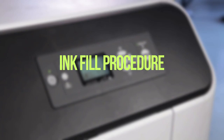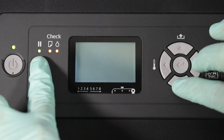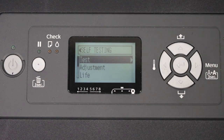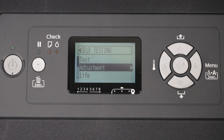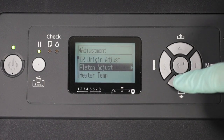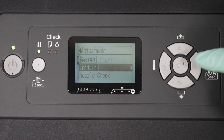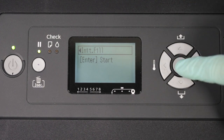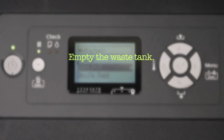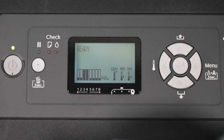Ink fill procedure. Plug in power to the printer. Press and hold the pause reset button, paper feed button, and menu button simultaneously, then press the power button to enter service mode. The printer console will display self testing. Press right once to display test. Press down once to select adjustment. Press right to display CR origin adjust. Press down four times to select init fill. Press right once to confirm. Press enter to execute init fill. This process takes about 18 minutes. Allow the process to complete. Empty the waste tank. Press enter to execute init fill again and allow process to complete. Press the power button to turn off the printer.